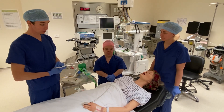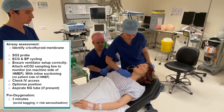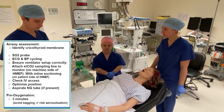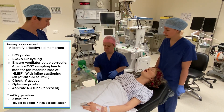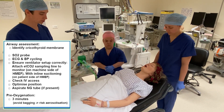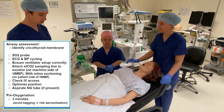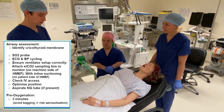Now we're inside the room, we're going to complete our in-room checklist. To finish our airway assessment, we need to identify the cricothyroid membrane first, so I'm going to palpate the neck. I'm happy I can identify the cricothyroid membrane. Have we applied monitoring? Yes. Have we got a ventilator set up correctly? Yes. Have we got end-tidal CO2 capnography on the machine side of the HME? Yes. Have we got inline suctioning on the patient side of the HME? Yes. Have we got working IV access? Yes. Have we optimised the patient's position? Yes. Have we got a working SpO2? Yes. Have we got ECG working? Yes. Is the blood pressure cuff working? Yes. Have we aspirated the NGT? Yes. Good — that completes that part of the checklist.